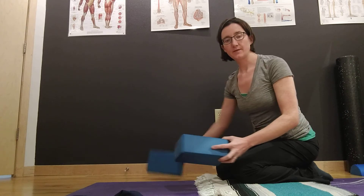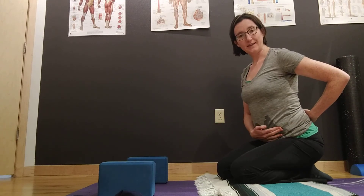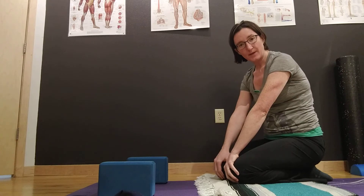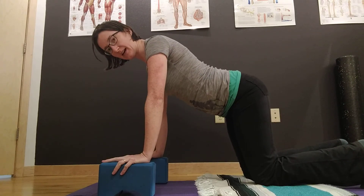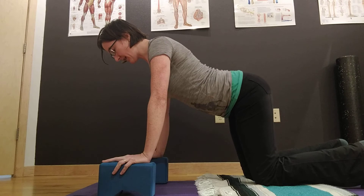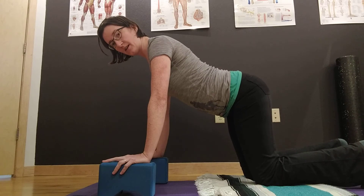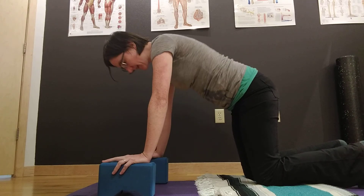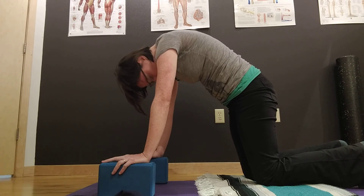If you want to progress this further, you can help isolate certain areas of your spine by using different positions and different tools. For example, using a pair of yoga blocks will help me work on extending my lumbar spine, and you'll also see it helps me round my thoracic and cervical spine. Notice how coming into cat pose creates a little more ability for me to extend my low back, and notice how much rounding I'm able to get in my upper spine.